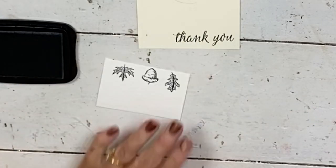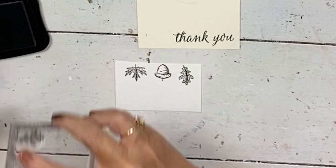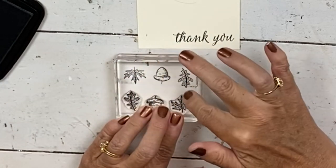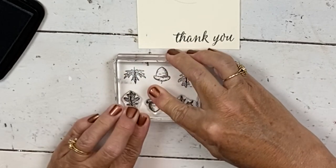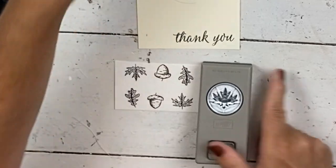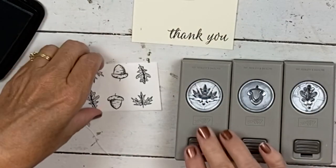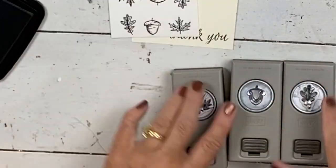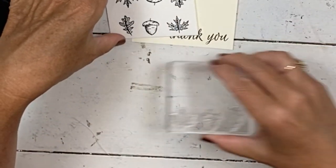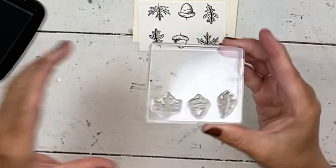Look how pretty those stamps are — beautiful! You could do this card just in whites and browns and it would be pretty. Now I'm going to give you a quick tip on using punches. Before you mount your stamps on the block, lay out your punches first so you know the stamps are oriented the right way. Because if you just stick your stamps on there willy-nilly and they're all in the wrong direction, you end up cutting everything apart and working with tiny little pieces to stick back in your punch. So check your punch orientation before you mount your stamps.